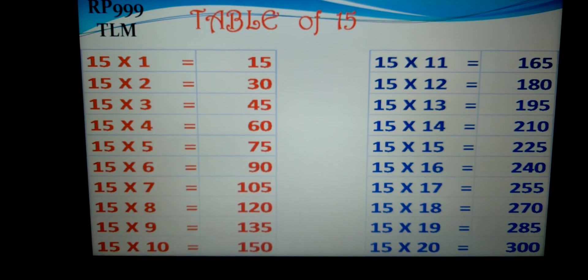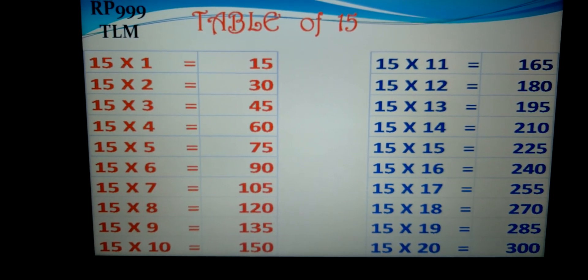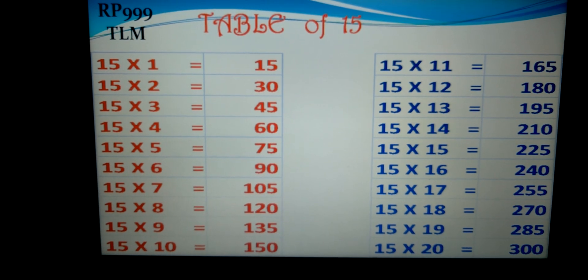15-16s are 240, 15-17s are 255, 15-18s are 270, 15-19s are 285, 15-20s are 300.